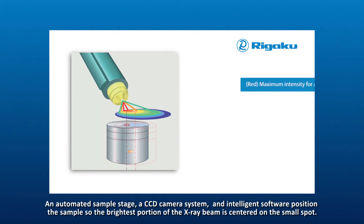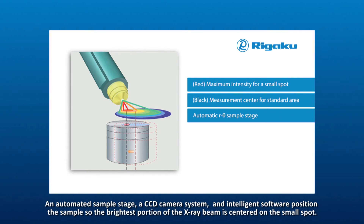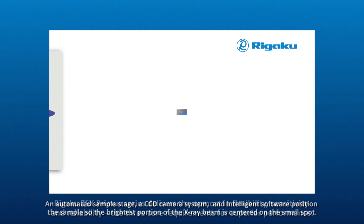An automated sample stage, a CCD camera system, and intelligent software position the sample so the brightest portion of the X-ray beam is centered on the small spot.